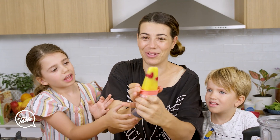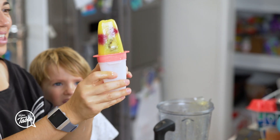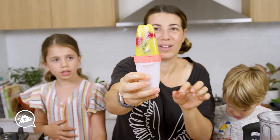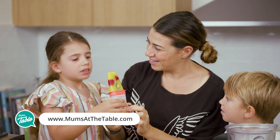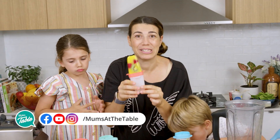Look how awesome those colours look! It is awesome. And you can actually see the speckles from the zest in there as well. And there you have it — do you want to have a try? I'll make some more. We'll see you next time with some more recipes.